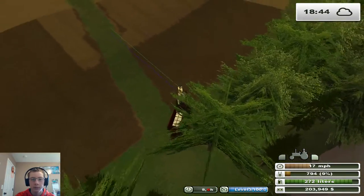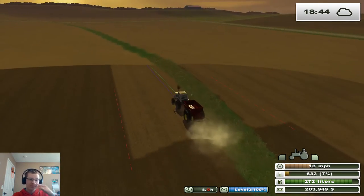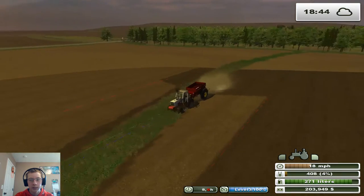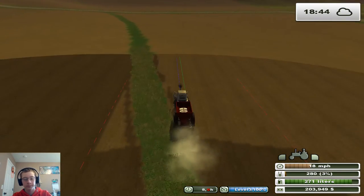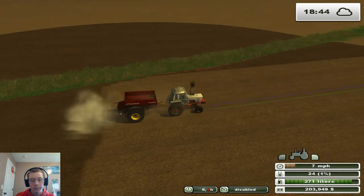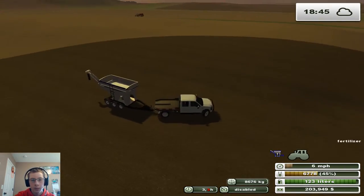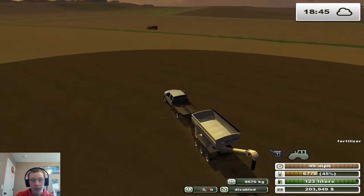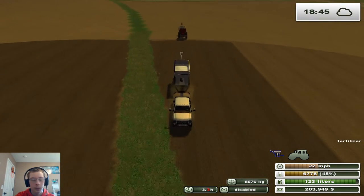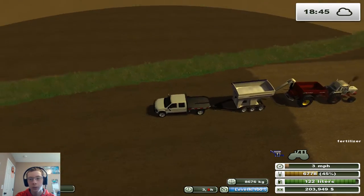Alright, we used 11%. So now we're done with that side — we just got that little section left and we're all done. Hopefully whatever's left in this thing will be enough to spread the rest of the field. Once we empty this, we can run it over to the farm and get it refilling, so that way it's full in case we need it again on this field or for the next field.